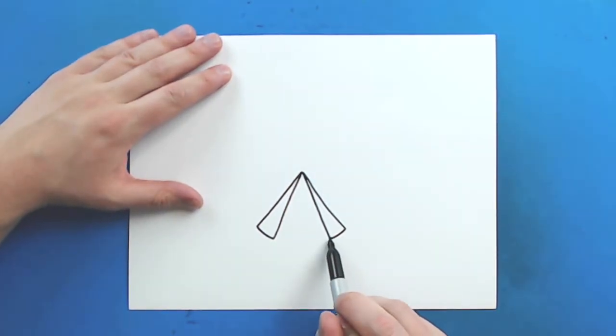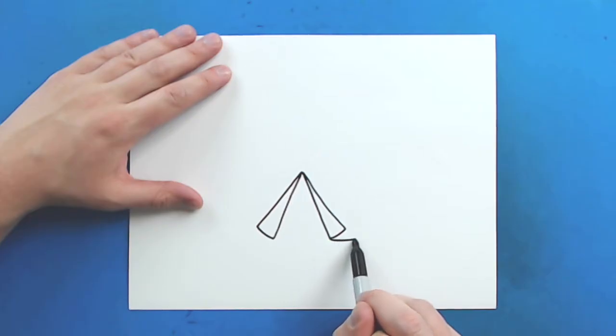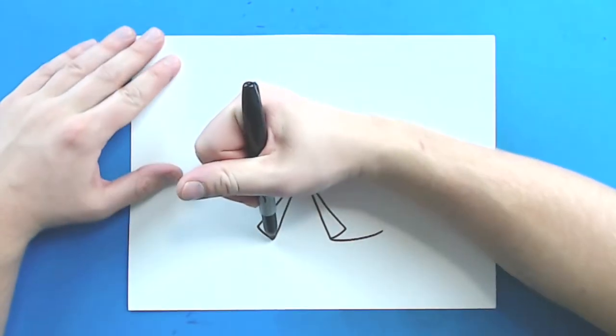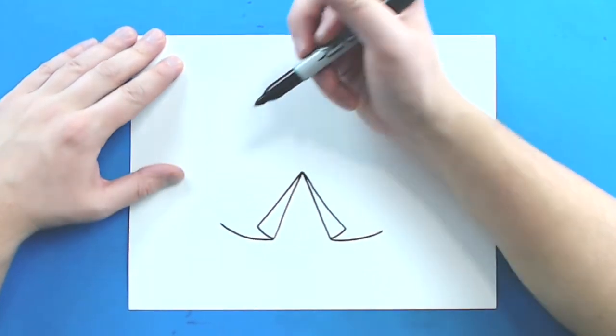Now starting at the bottom here, I'm going to make a line that's just going to curve out. And then I'm going to do the same thing on this side — just draw a line that just kind of curves out.